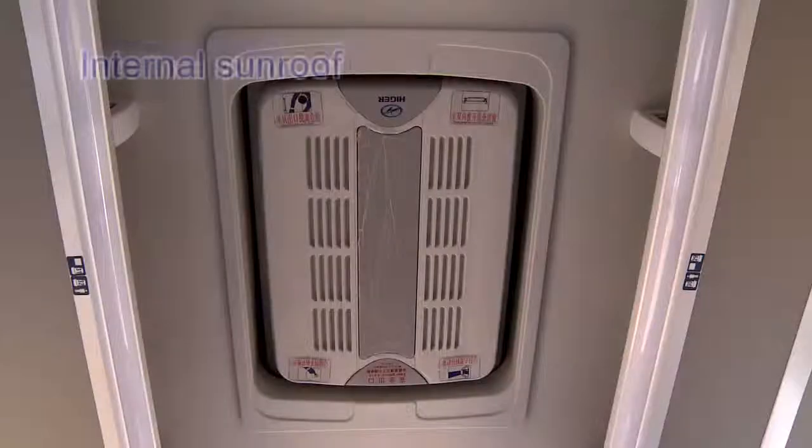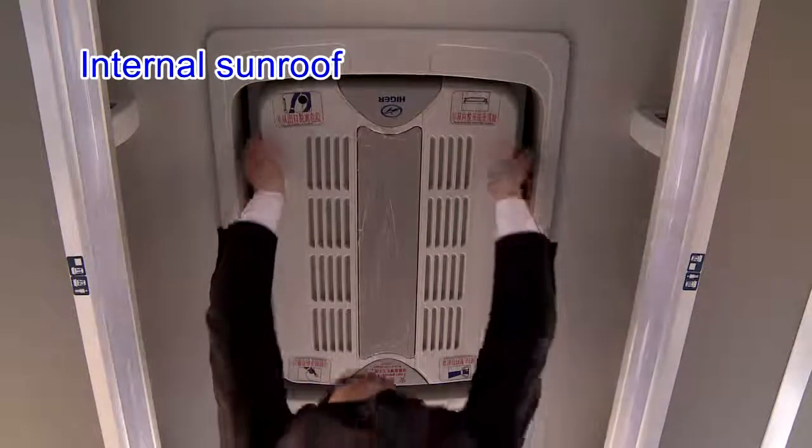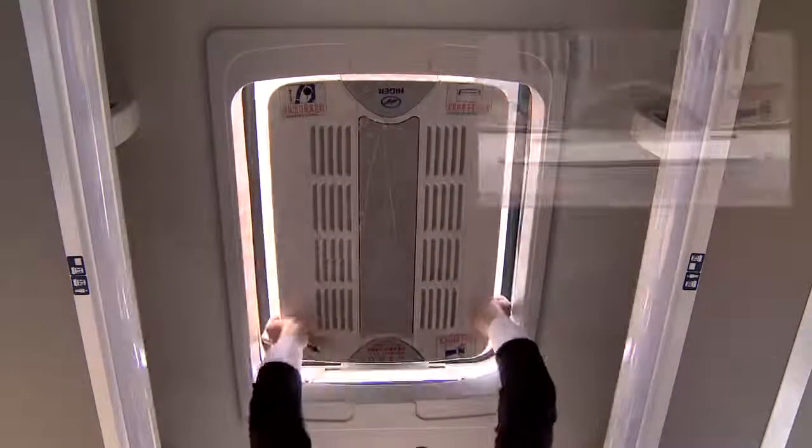Safety Devices — Internal Sunroof. The bus has two sunroofs with ventilators. The sunroof is usually pushed up to work as an air vent.